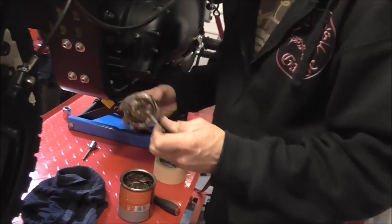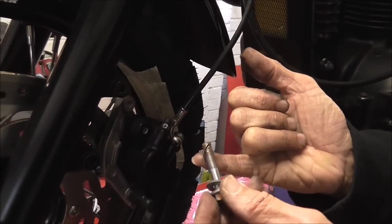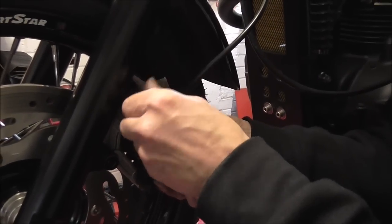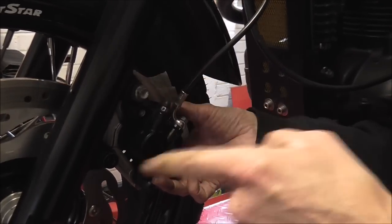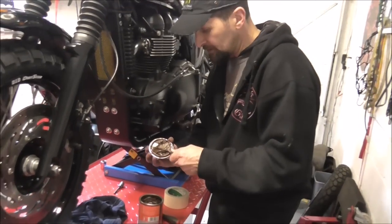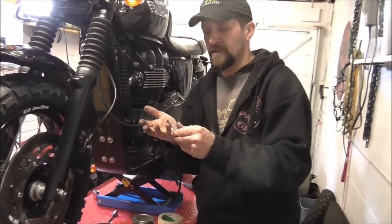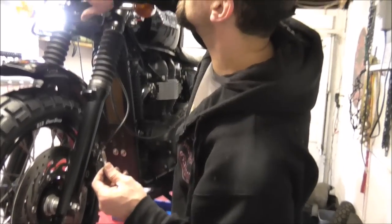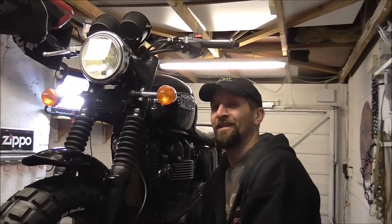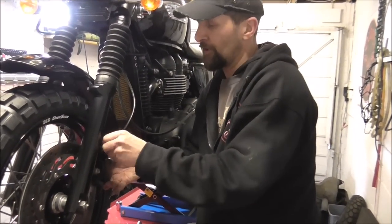I'll spread it up the thread so it doesn't all wipe off on the lug. Anti-seize does two things: it prevents the bolt from seizing as it says on the tin, but it also lubricates the thread into its seat. Which means when you torque it up, the torque setting can be quite low — you don't have to wind them up too tight. The torque setting on these is 21 foot-pounds. I've looked up the torque settings and stuck them on the headlight because I'm a monkey and I can't remember anything. But seriously, if you're going to do any job, go online, look up all the torque settings, write them on a piece of paper and stick them on the headlight.